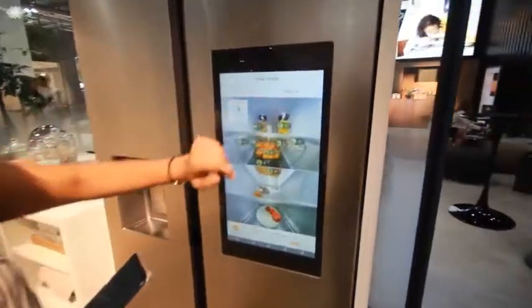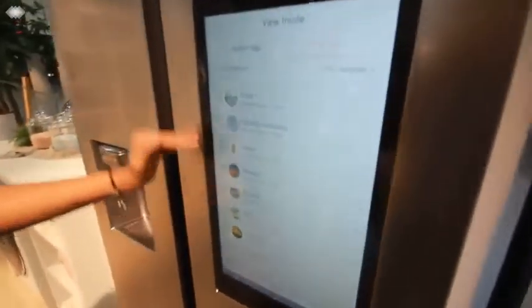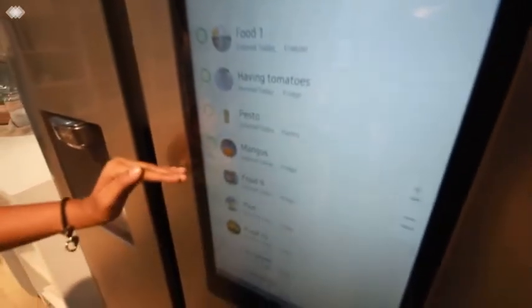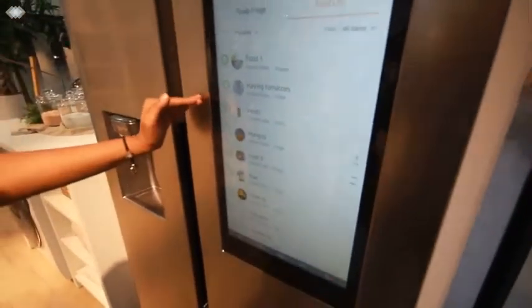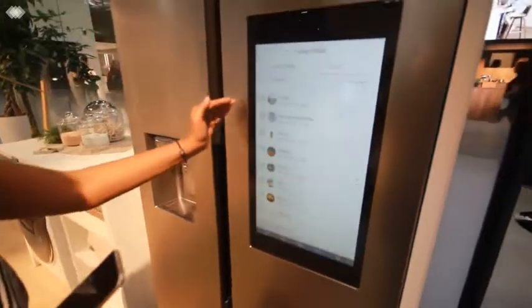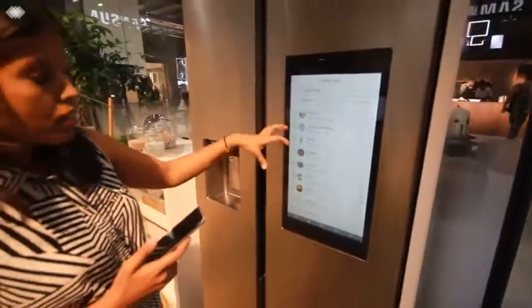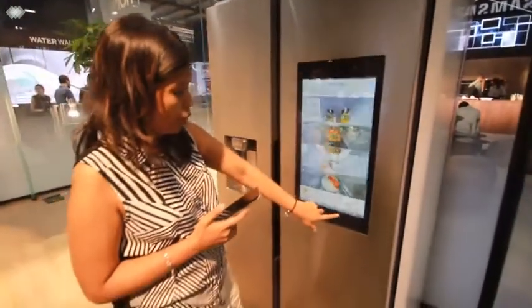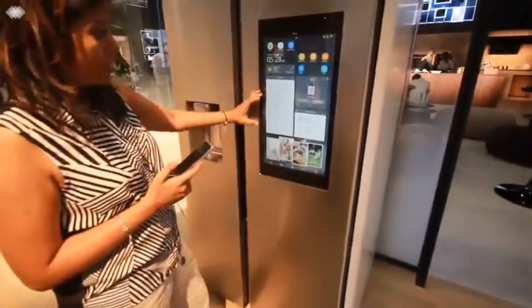One more amazing feature is the food list — it shows the quantity of each food item that has been kept. For example, if you're outside shopping and want to know what you need to bring home, you can browse through the list and bring the ones which are not there. And when you go back, you can also see the calendar feature.